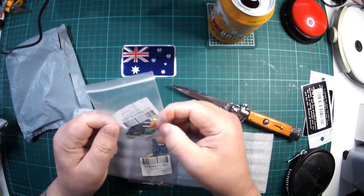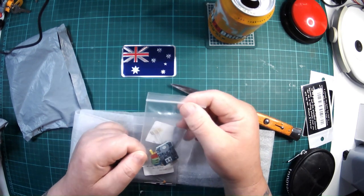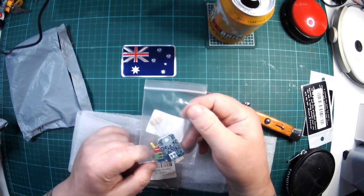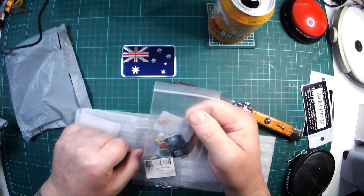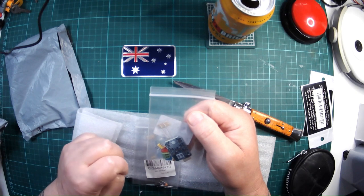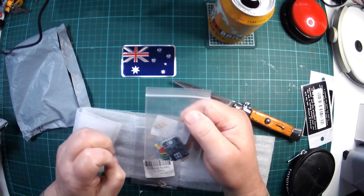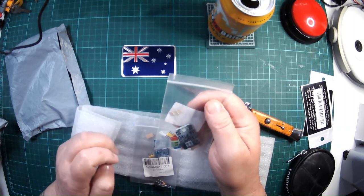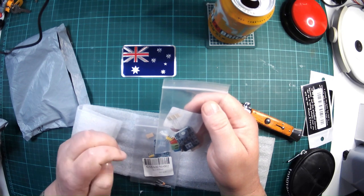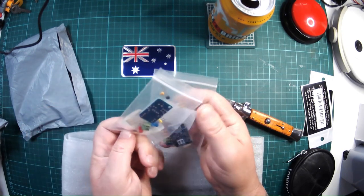I'm pretty sure these little kits from eBay, which I will put together in a video, are hall sensors to detect magnetic north and south — I imagine blue is for north, red is for south, something like that. So there's two of those.